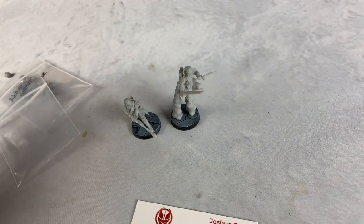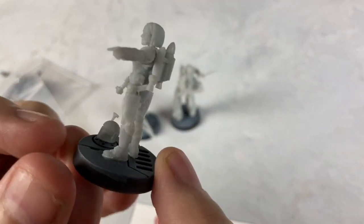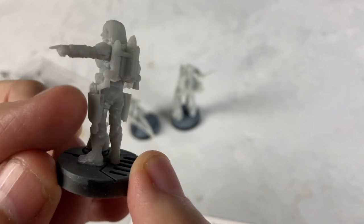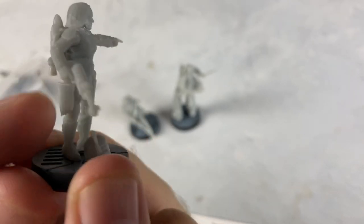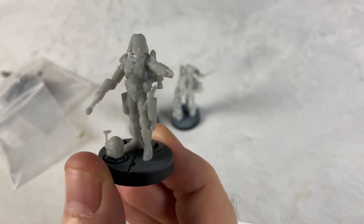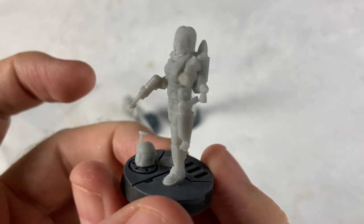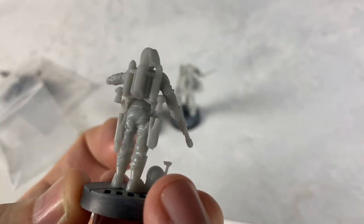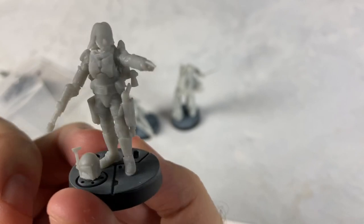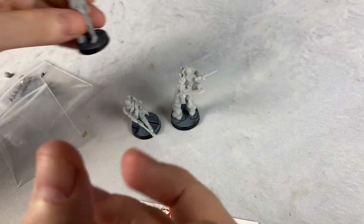Speaking of holster attachments, here's Bo-Katan. I gave her one holster with the pistol in it and one holster without so she could be holding it — this is all accessories. Really high-quality stuff. I put a helmet on the ground there too, and gave her the jetpack. She'll probably look much better once painted up, but there's Bo-Katan.